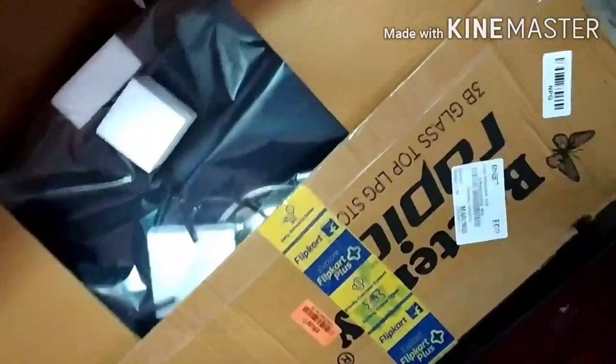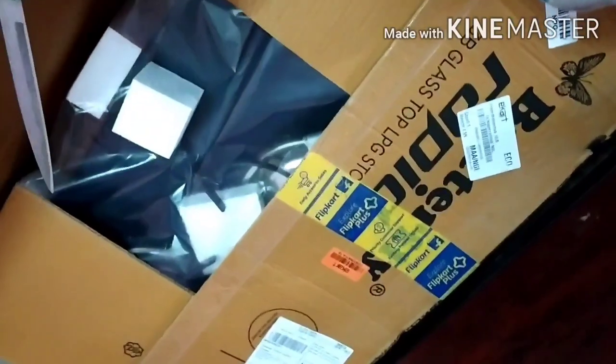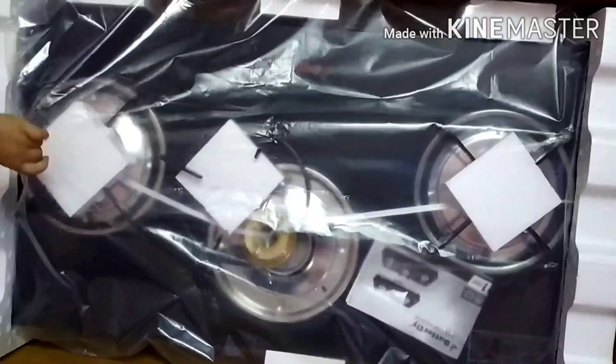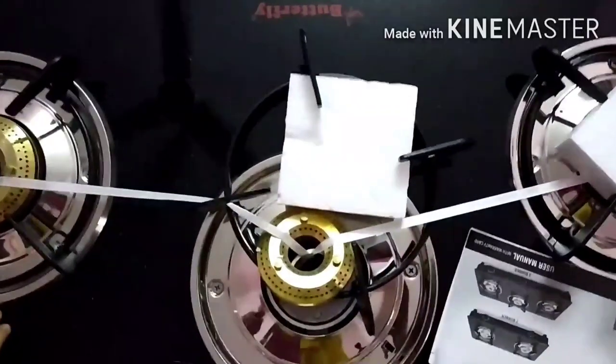If we open it, it is wrapped in a plastic cover. It is wrapped with 3 burners. It is very useful. The packaging is very useful.